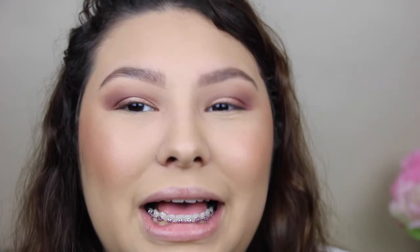I'm torn between this color and this color, but I think I'm going to go with this one because the other is a bit bright. Maybe on actual Valentine's Day I'll wear that one, but I don't even know if I'm doing anything on Valentine's Day — what a shame. So this is the Jouer liquid lip cream in Noisette.